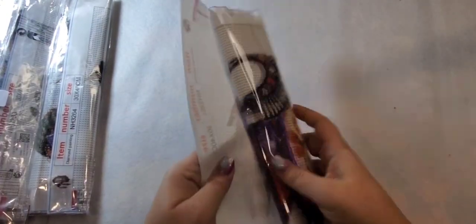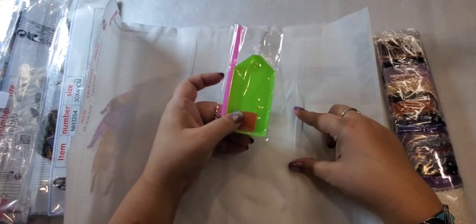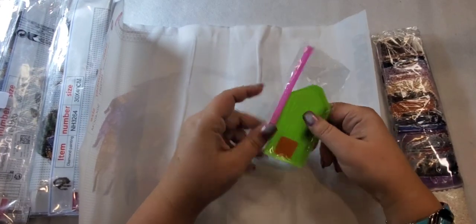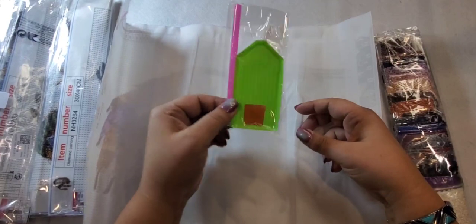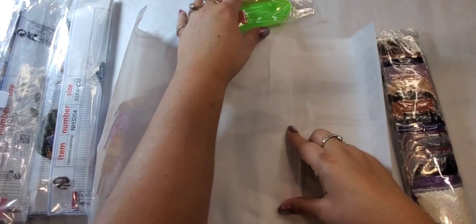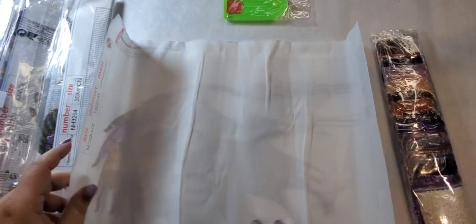So this is a 30 by 40. They do come kitted up — this is just the simple kit so you get your tray, your wax, and the pen. It's just the basic kit but that's all you need to start diamond painting.